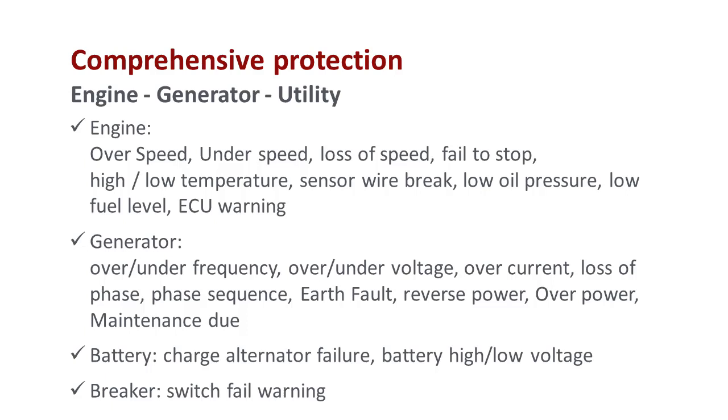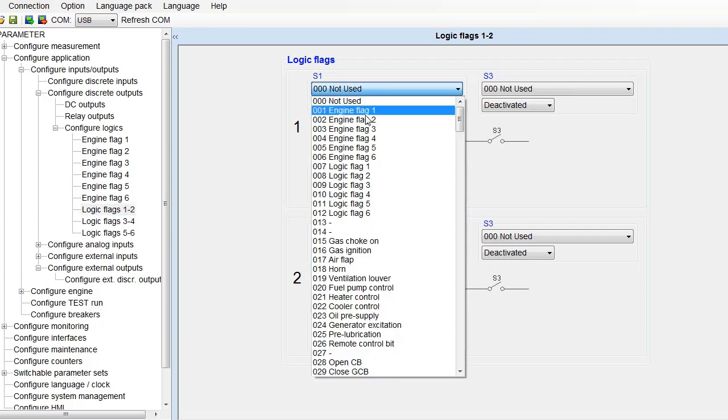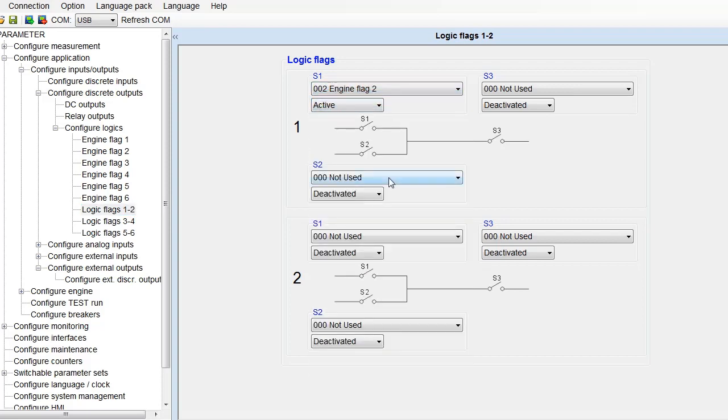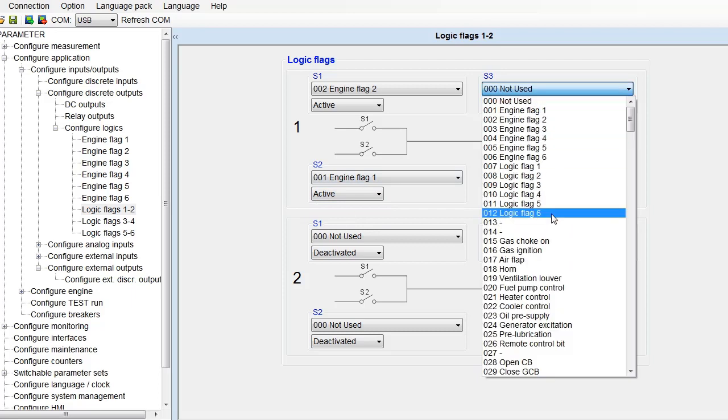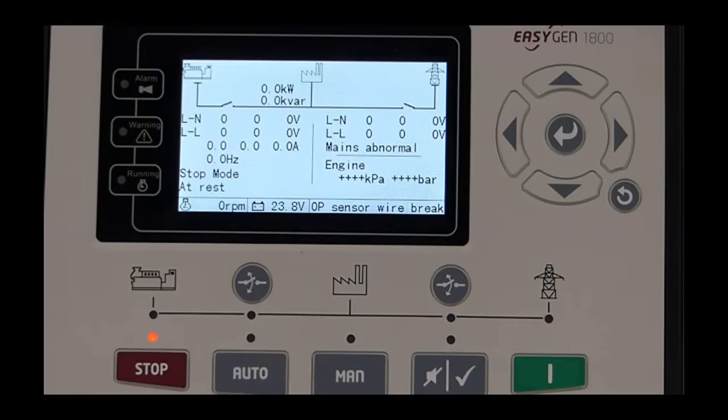These controllers come with comprehensive protection features to ensure your assets stay operational. Programmable engine and logic flags can be configured to create custom control commands that can then be programmed to digital outputs. The flags are very helpful to achieve application-specific requirements. There is also an alarm to warn the user of any events.